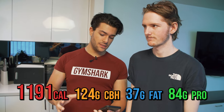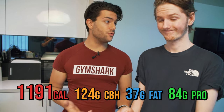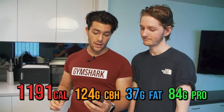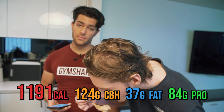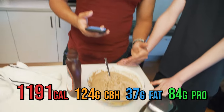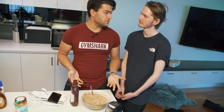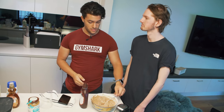The macros on this are insane: 1200 calories, 124.4 grams of carbs to fuel your workout when you're trying to increase weight, 37.2 grams of fat which helps regulate hormones and testosterone, and 84.1 grams of protein per meal. You could split it up across several meals if needed. You can also warm it up multiple times or put it in the fridge as overnight oats — very similar, really good either way.